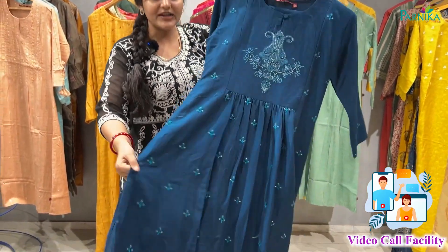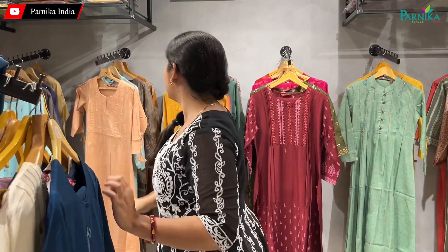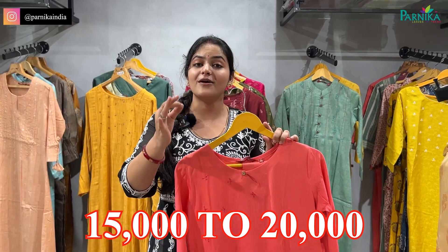You can see a little flare and you can see the bottom set. Single pieces are available, you can see it in bulk, you can see it set to set, and you can purchase it from here.